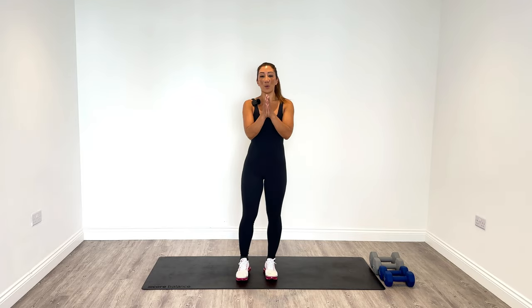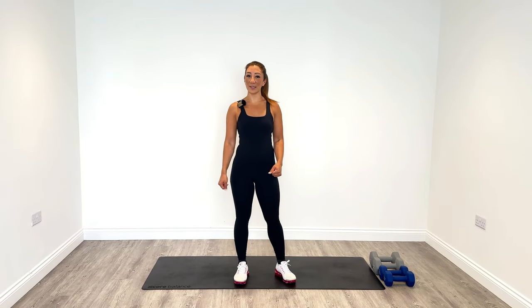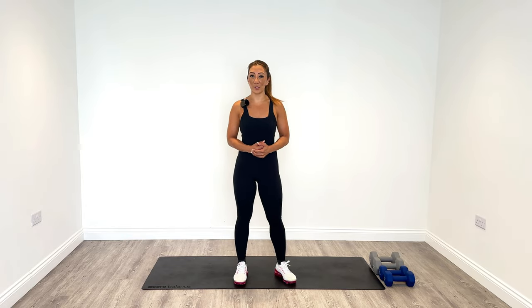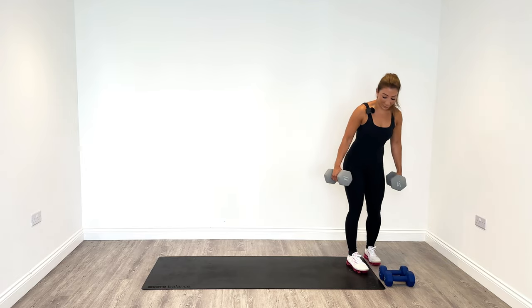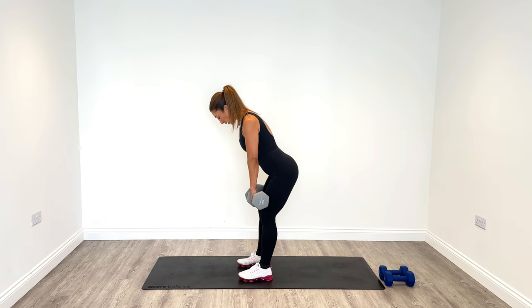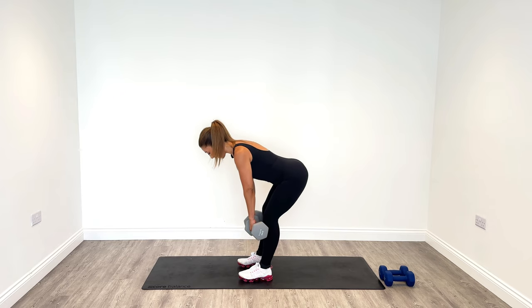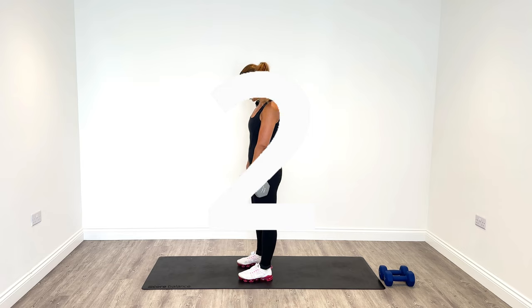Well done. Warm up done — let's get into the workout. Our first exercise today is an RDL. For this exercise I'm going to be using the 9kg weight, so go heavier on this one if you can. Picking up the weights, starting off in a position where we hinge from the hips — hip width apart. We're going to keep the weights close to the body and then rise again, feeling that pull at the back of the legs. Are you ready? Let's do it.